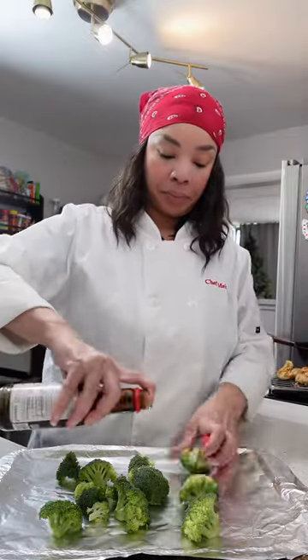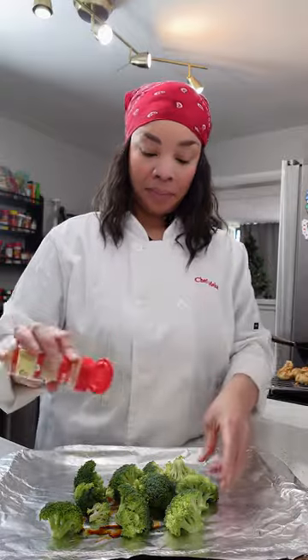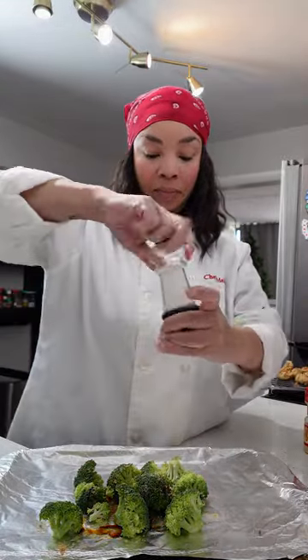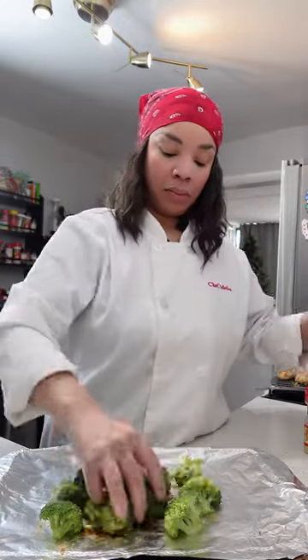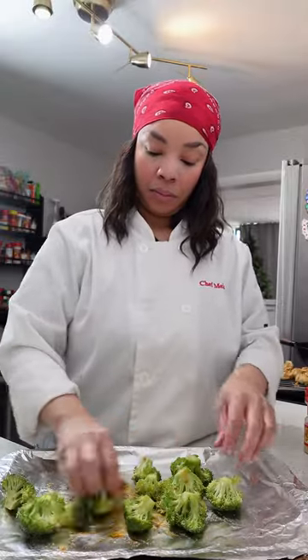Now it's time to work on our broccoli. I love making broccoli this way. We're going to add just a little soy sauce, some ginger and some salt, and we're going to add a little bit of oil and we're going to put these in the oven on broil on low and broil these for about five to ten minutes.